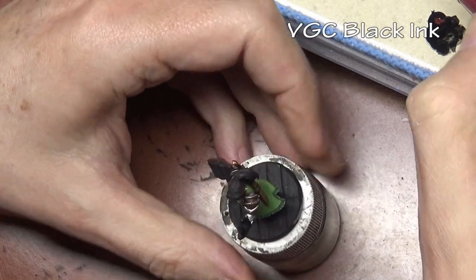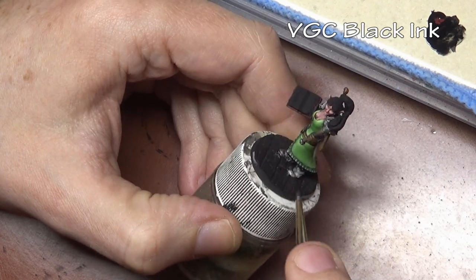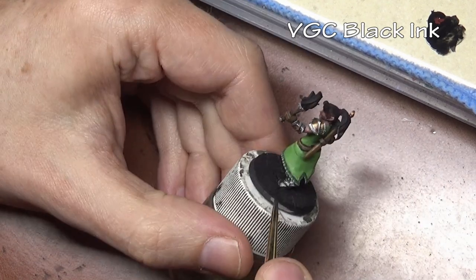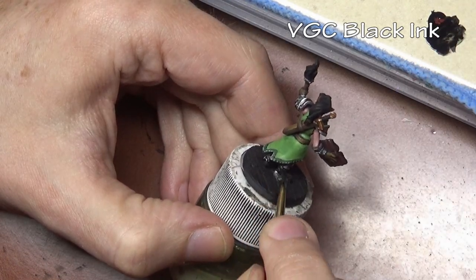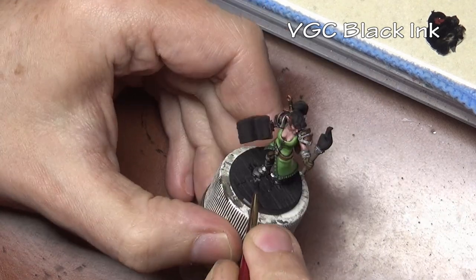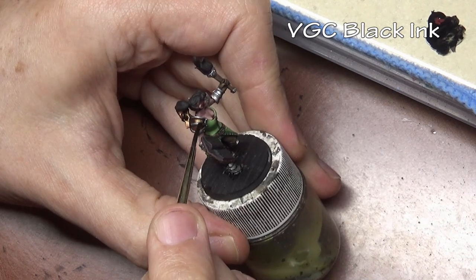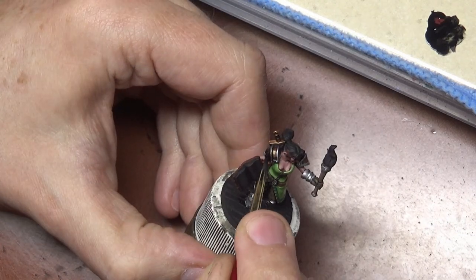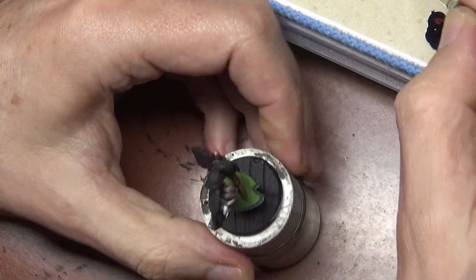With all the armor painted — both the steel and the brown metal — we need to wash them. For both we only need black ink, since both the steel and the rust can be shaded with black. It makes sense to do both at the same time, and using the ink gives us a nice crisp edge around the armor separating the brown and steel areas.